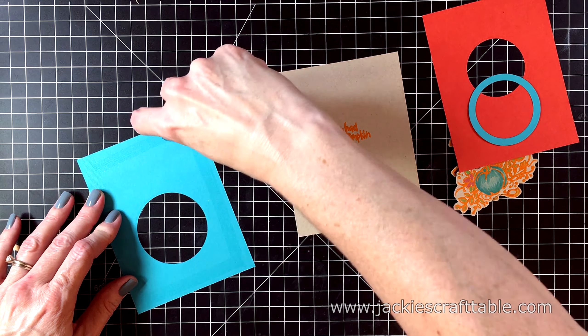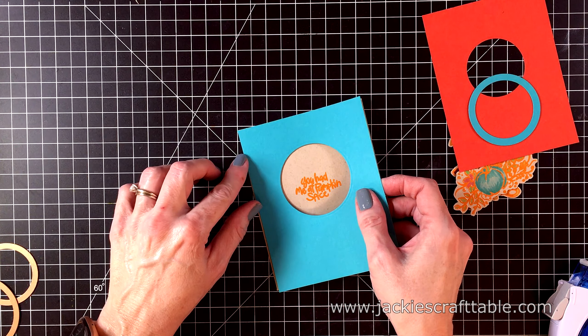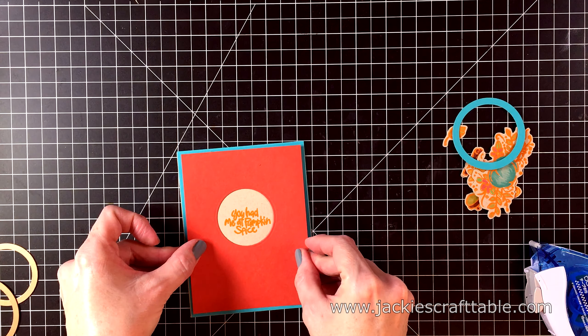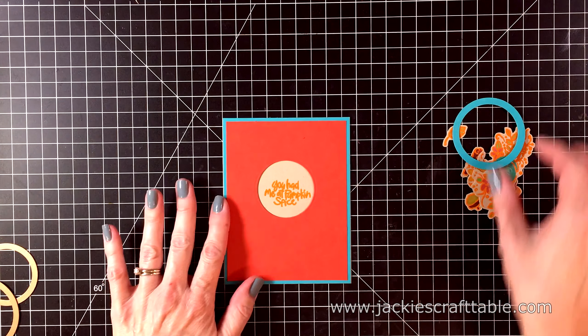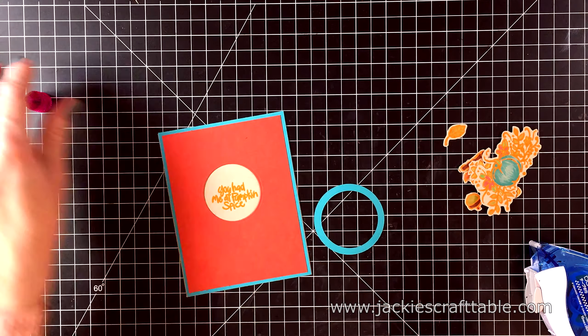Now to put this card together I'm using more oranges and teals. I cut out a circle with the teal card stock so that I could have a window around my sentiment, just to really make it pop. Then I used two circle die cuts to cut out a little frame to put around my window — this really adds a fun finishing touch around my sentiment.